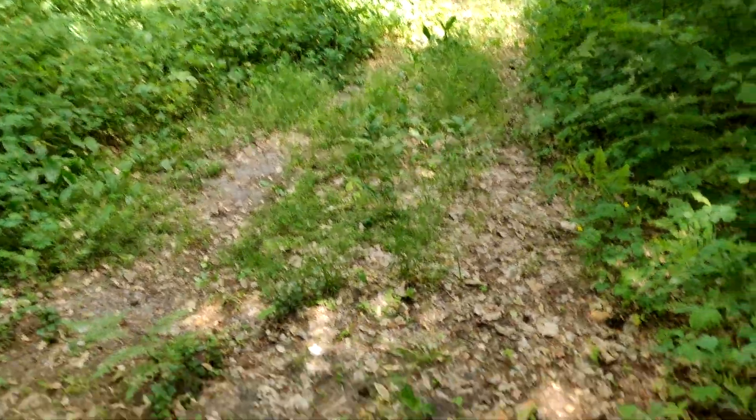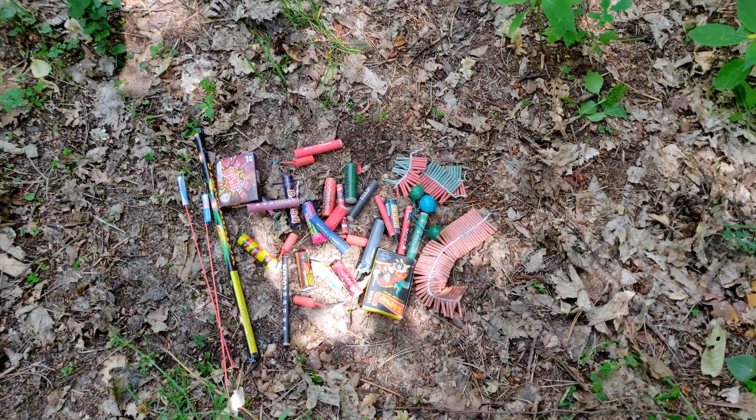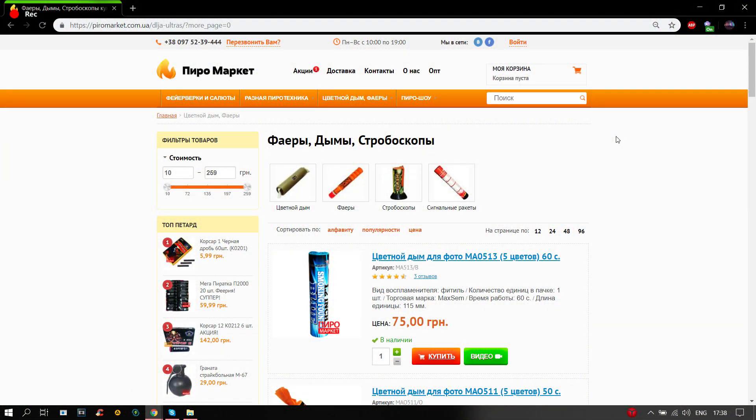I'm going to buy pyrotechnicals in the internet store Pyromarket. I'll leave the description below. Let's go ahead and start — here we go.